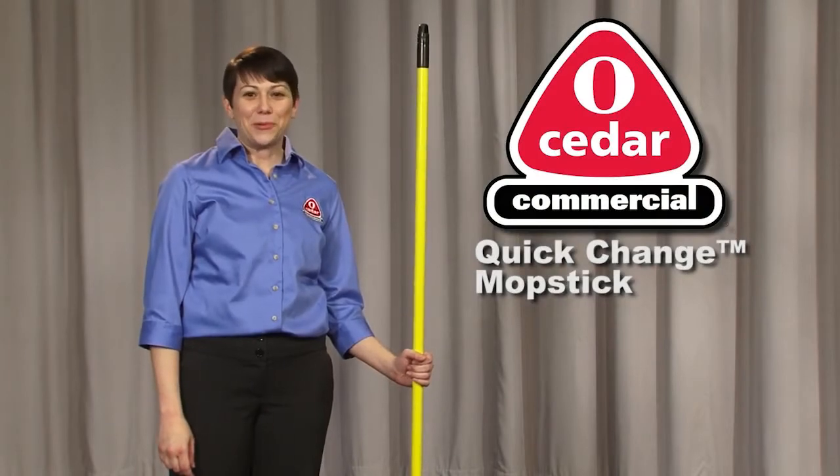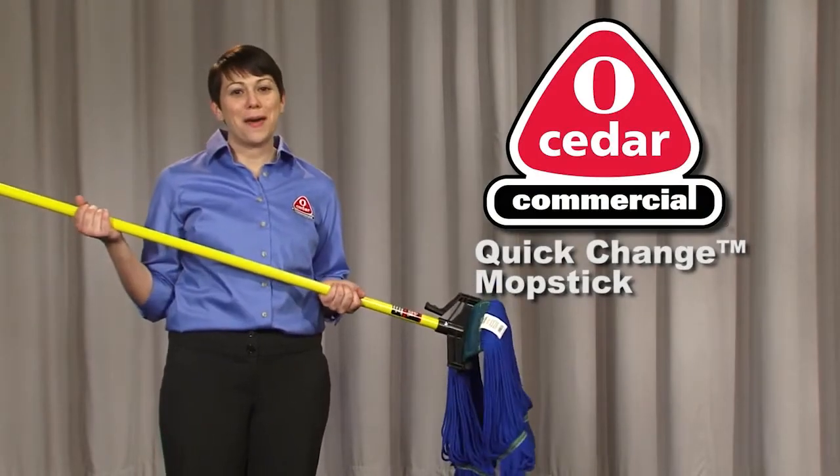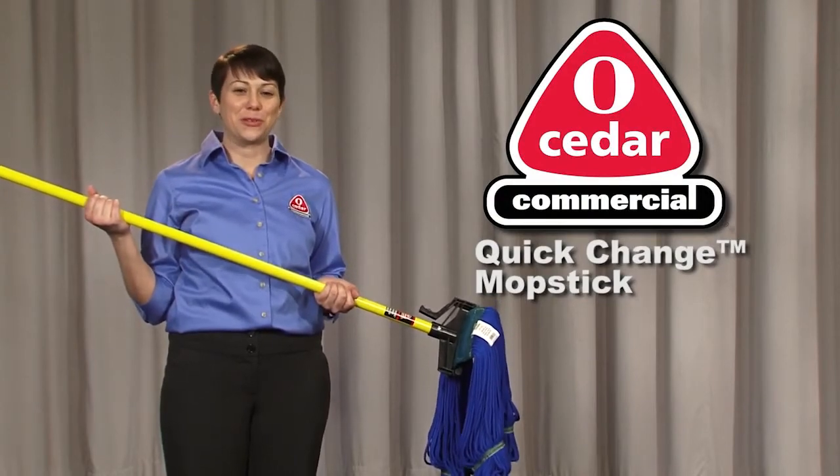Don't waste another day cleaning the old way. Get the Quick Change Mopstick and MaxiPlus microfiber loop end mop to see how O-Cedar makes your life easier.